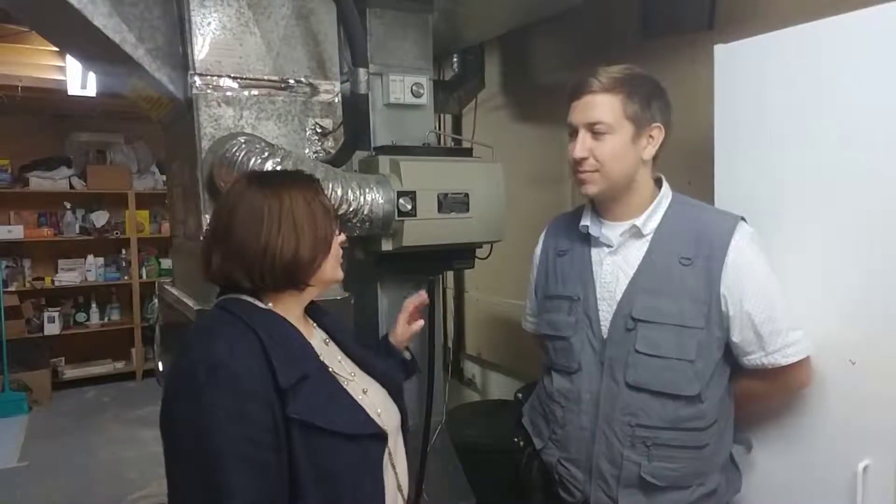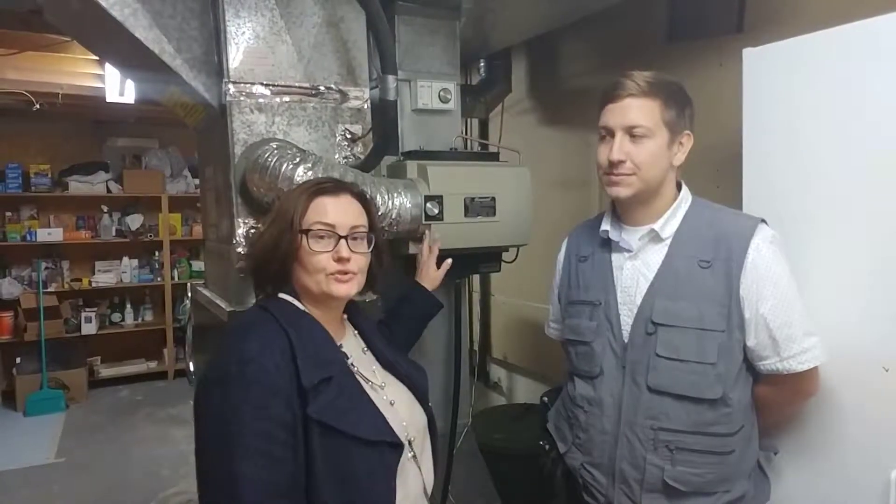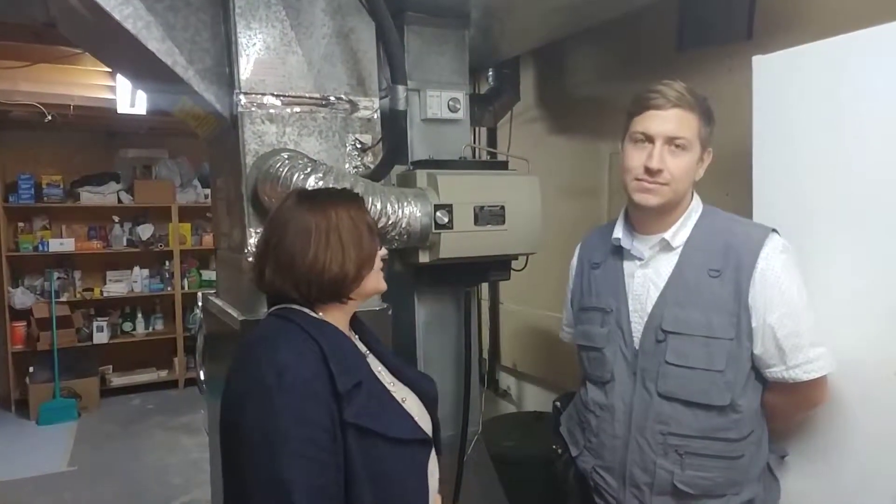Hi, Alexandra Boutouk here. I have Boris here from Power Home Inspections, and Boris will tell us what you need to do when switching seasons — from cold to heat, from heat to cold, from summer to winter — and what you need to do with a humidifier. Most people don't do anything, but there is something that you should do when you're switching seasons.